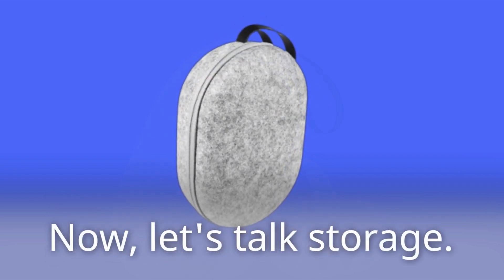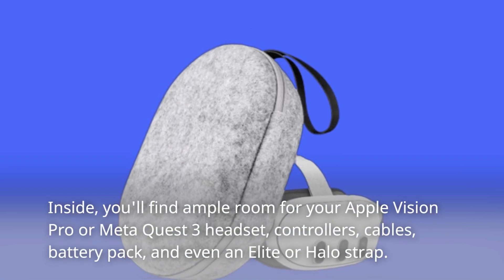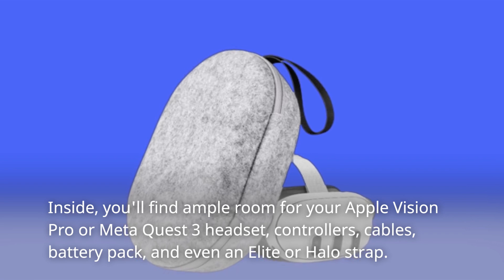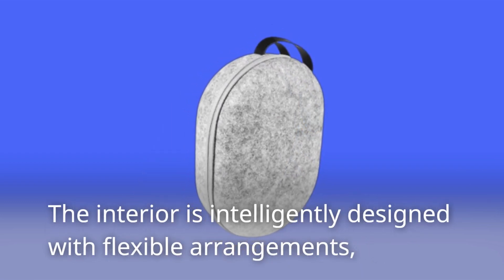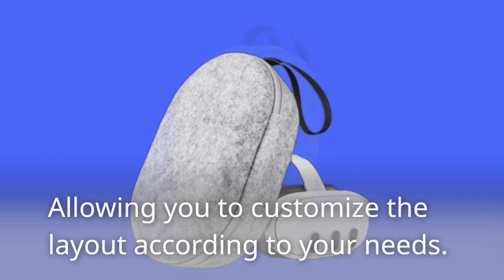Now, let's talk storage. Inside, you'll find ample room for your Apple Vision Pro or MetaQuest 3 headset, controllers, cables, battery pack, and even an Elite or Halo Strap. The interior is intelligently designed with flexible arrangements, allowing you to customize the layout according to your needs.